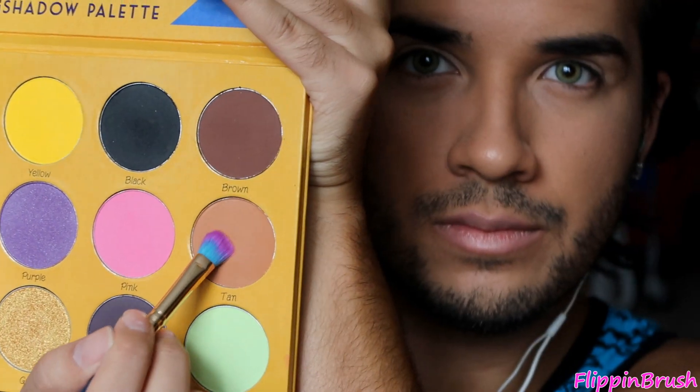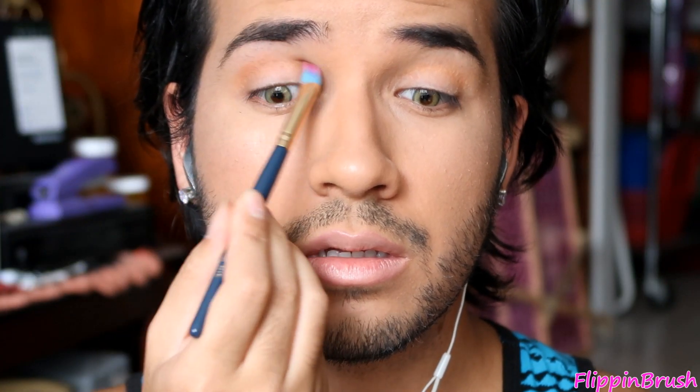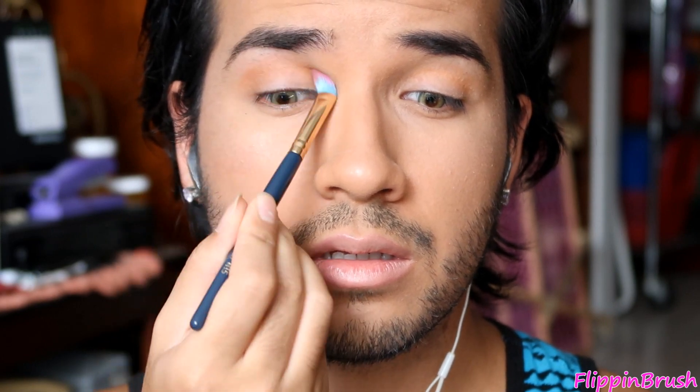I'm gonna zoom you guys in a little bit and then we're gonna get started. To help my shadow stick onto something, I'm just gonna prime my eyes using concealer and then blend it in with my fingertips. Then I went in with a matte green and focused it on the outer half of my eye.